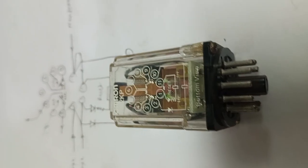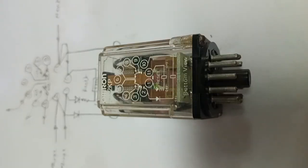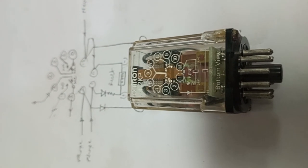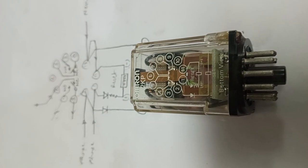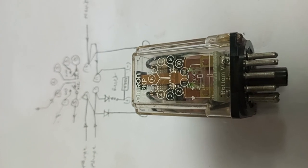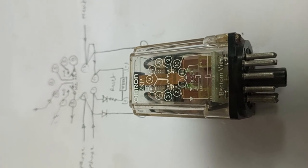Basically, this relay is used in a control circuit where we want to control various operations. Hope you liked the video. If you like the video, please like, comment, and share. Thank you.